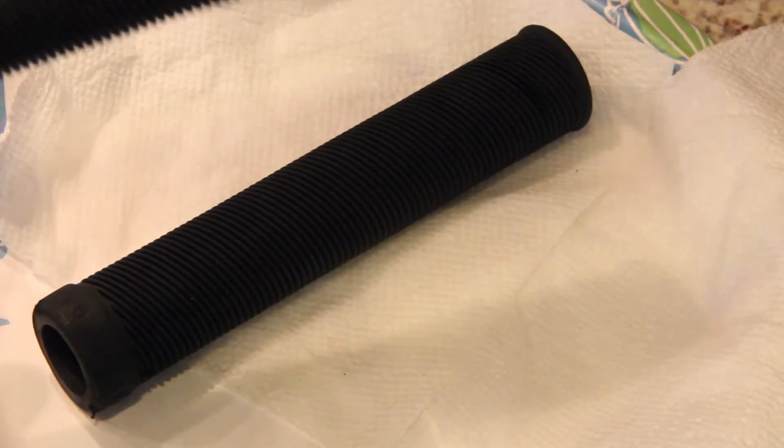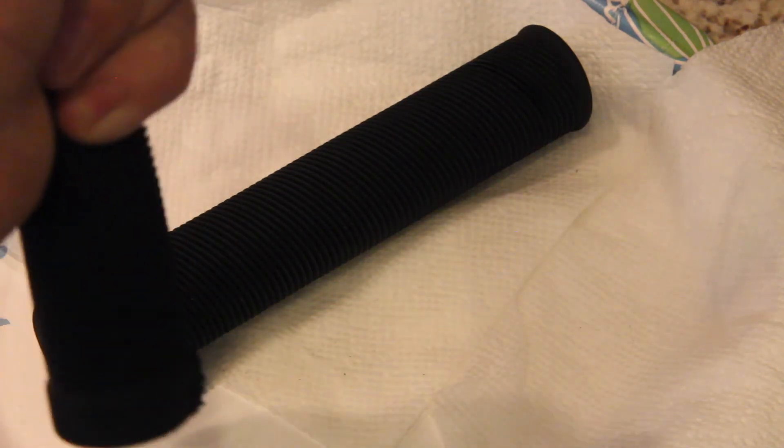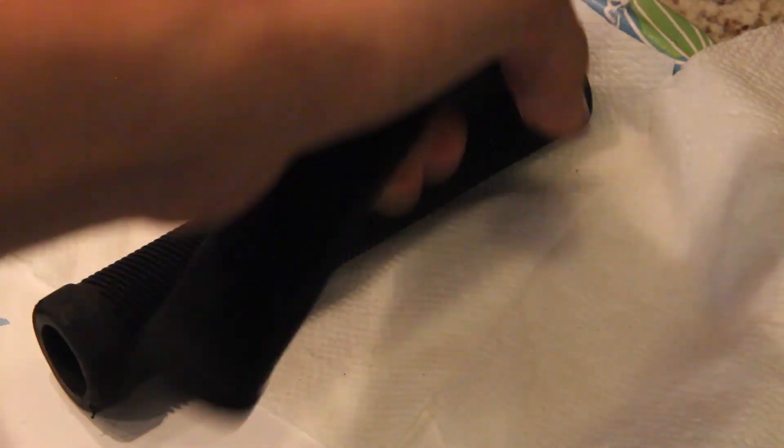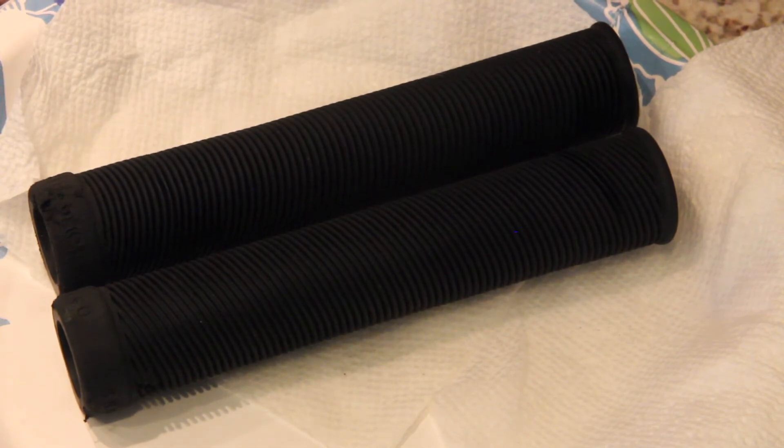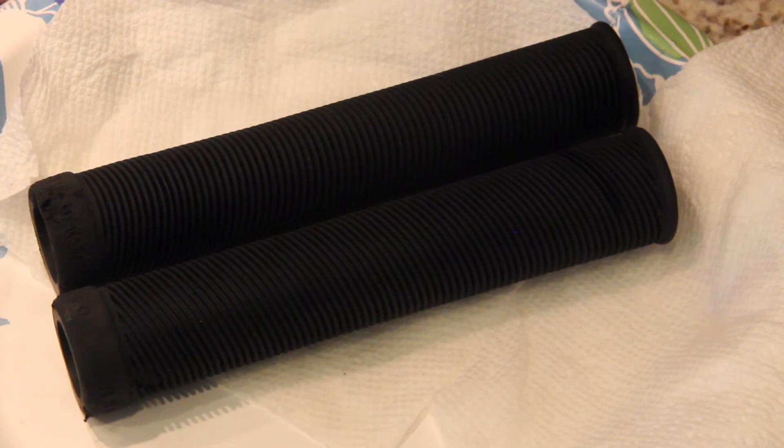They really look and feel brand new. I have zero complaints with this. It takes five to ten minutes and it costs you zero money — maybe five cents in electricity and gas, five cents in water. That's ten cents to make your grips look brand new.